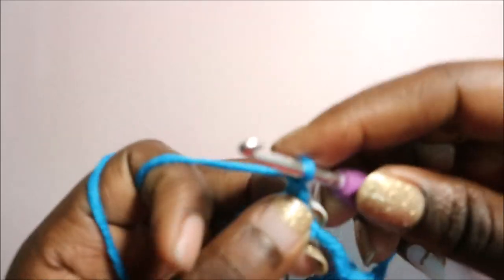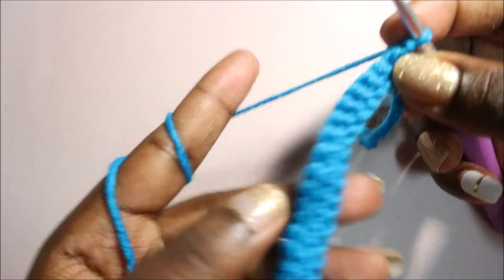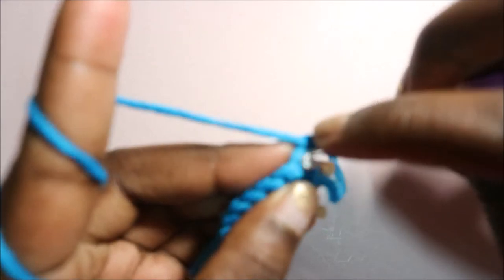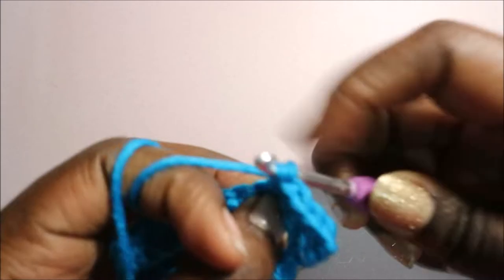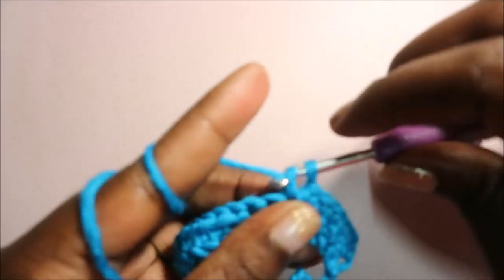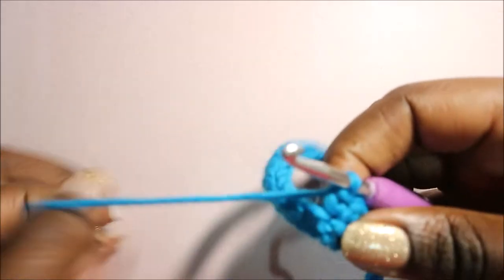After you're done, turn your work and do a chain one. Then we're going to repeat again — eight single crochets here. So we're going to do one, two, three, four, five, six, seven, and eight.